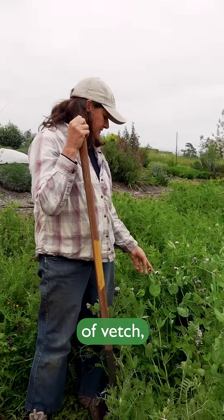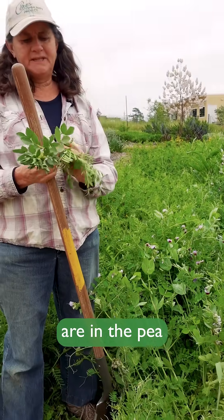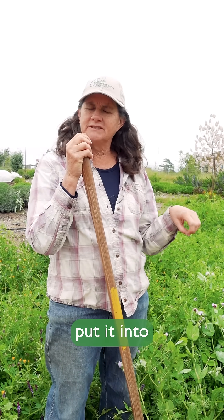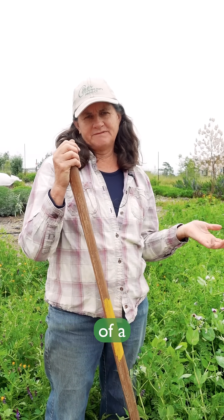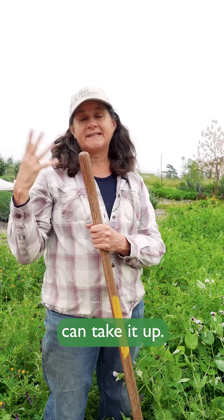This is a mixture of vetch, peas, and bell beans — all in the pea and bean family. They have the ability to fix nitrogen, meaning they can take nitrogen out of the air and put it into their root system with the help of a microorganism. When the plants die, that nitrogen is released into the soil and other plants can take it up.